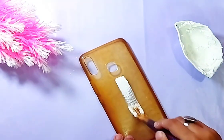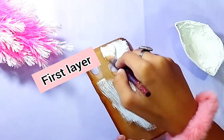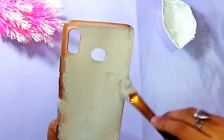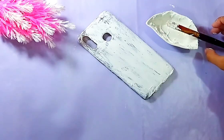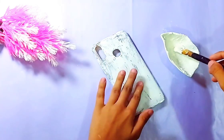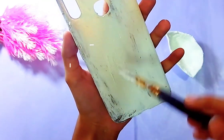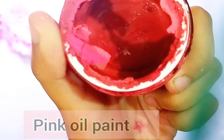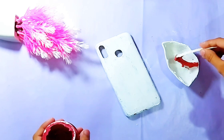Use any flat brush and start applying the gesso all over the case. It will not be covered in the first go — you have to apply a second layer as well so that it covers all the patches and gaps. Now our first layer is dried, so I will be applying the second layer on it.